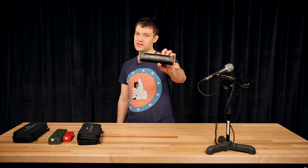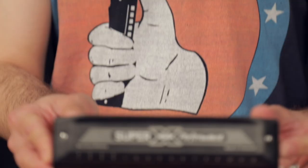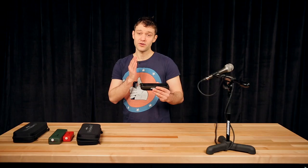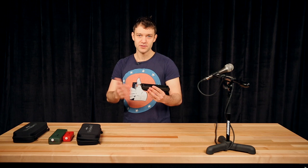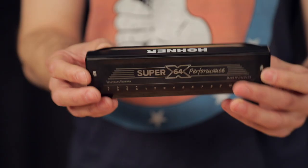Hi, this is Ivanik. I'm here at Samhash on the Hall of Honor to talk about the new Super 64 Performance X. This harmonica is a real monster. Since I've started playing this harmonica, I've been in love with it, and I always bring it to my gigs when I'm playing in New York.